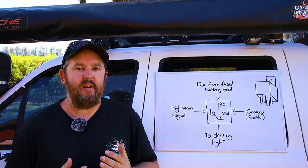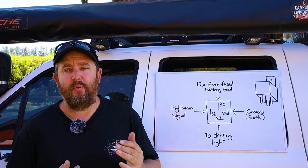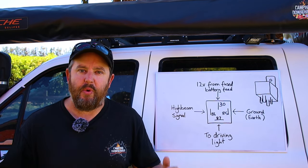Well, switches aren't designed to handle that much load. Most switches can only handle 3 to 4 amps at the most, and you could be looking at 20 amps for your lights. So you're just going to end up melting that switch — it just won't work.